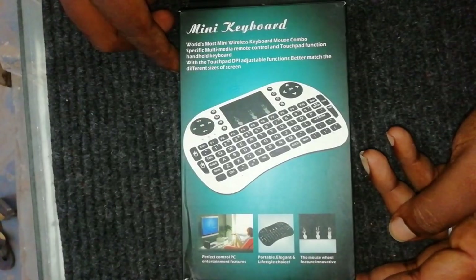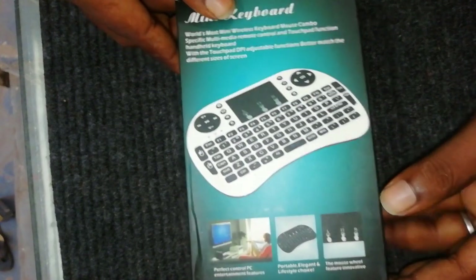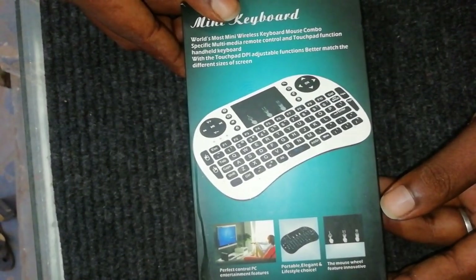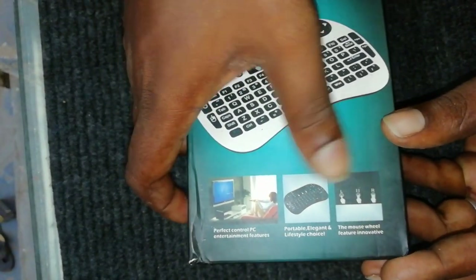Hi friends, this is Virendra, welcome to my channel. This is a mini keyboard. It is special — in this keyboard there are many touch pads and multifunctional keys.